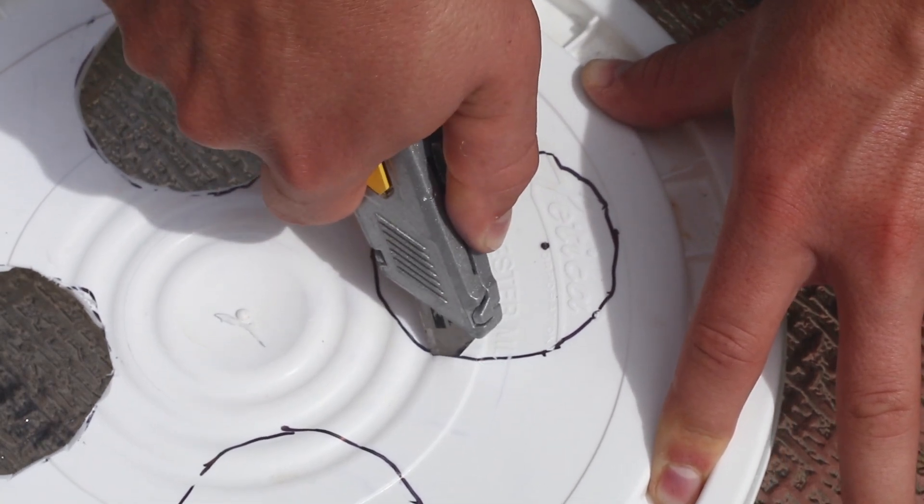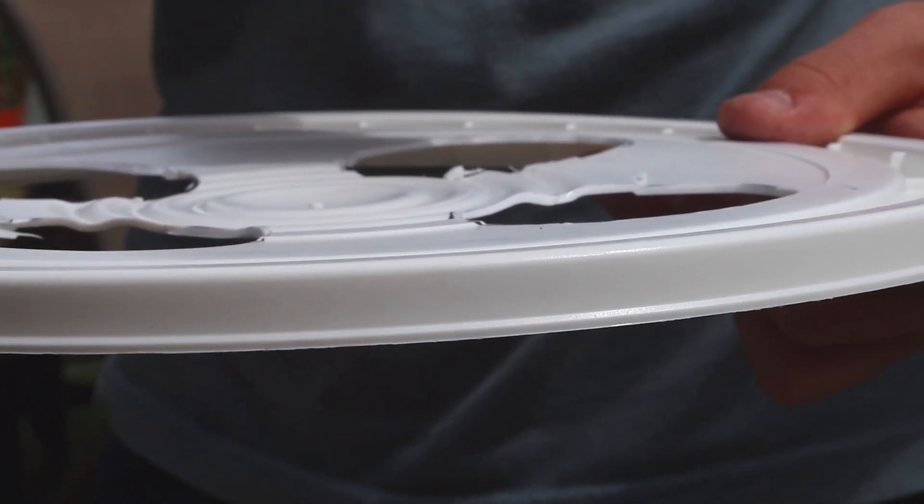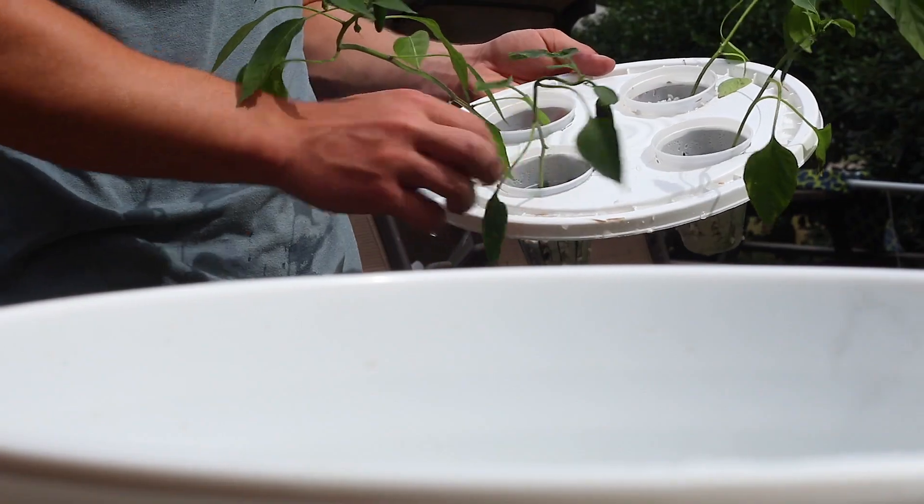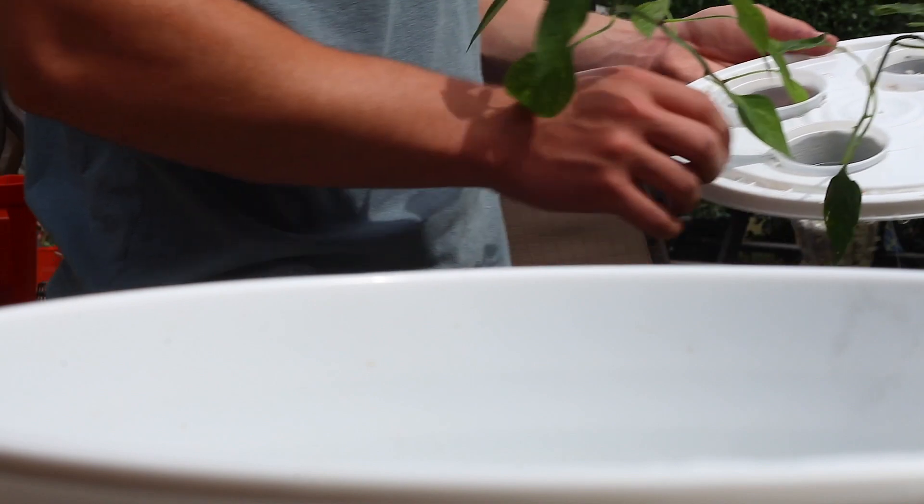Once you have cut out all four circles, you're good to go. Take four plastic cup net pots, a bucket, and set up your bucket system, and you're good to go.